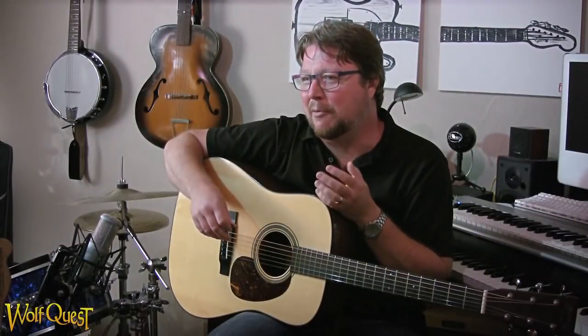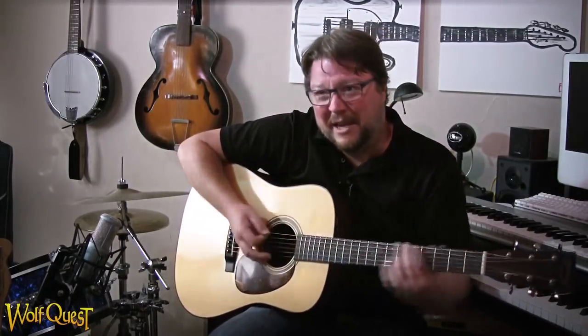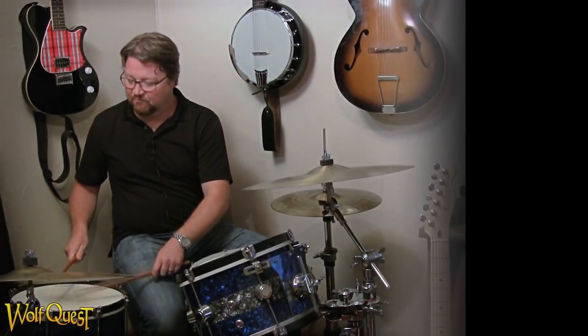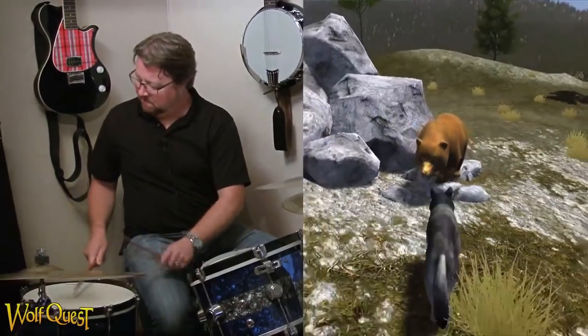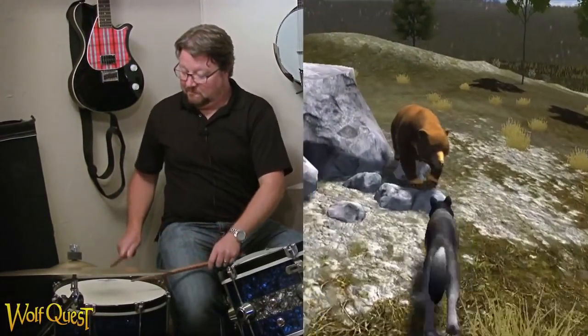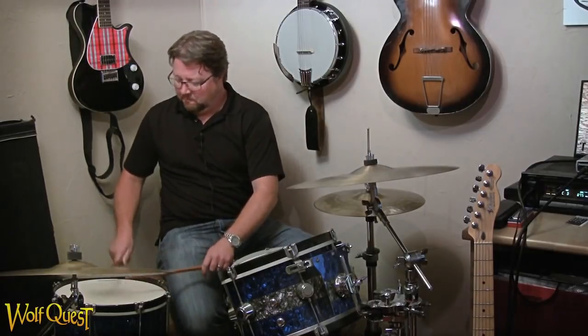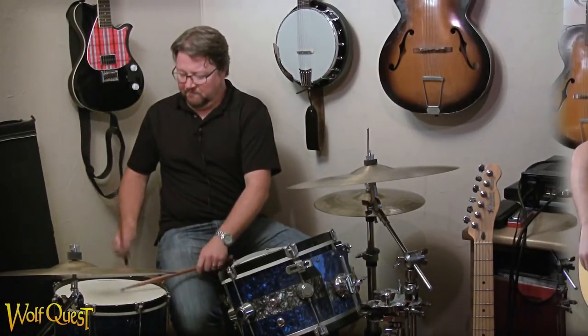One of my favorite collaborations was the bear attack in Slough Creek, because Ben is doing crazy stuff and I'm adding some crazy stuff on guitar, and then I got behind the drum kit and started to play around on the floor tom. That piece came together really well — it sounded like a bear attack. I was frightened, so it's good.